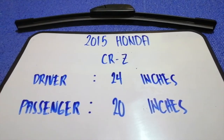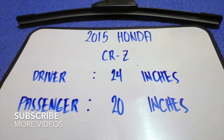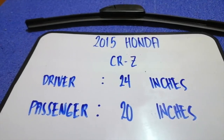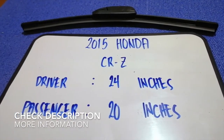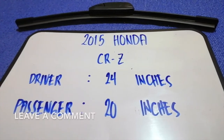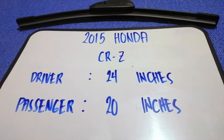Hi guys, welcome back. Today we are going to talk about changing wiper blades for the 2015 Honda CRZ. Why do we have to change a wiper blade? Because it may be damaged, stolen, old, or not working properly. It is very important to keep yourself safe while driving.